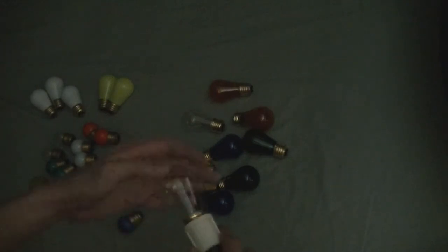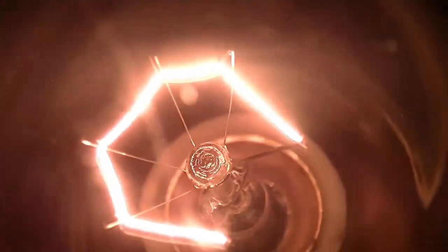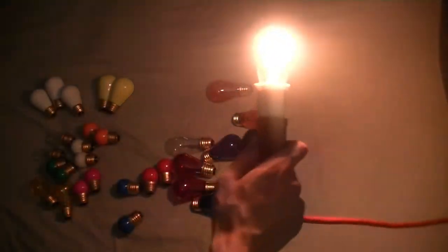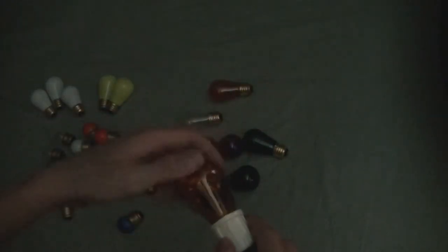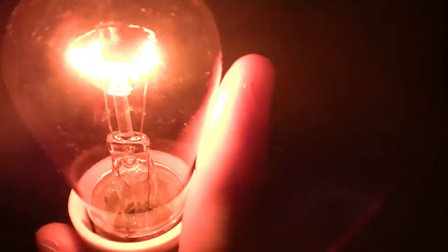We'll do the clear ones next. Typical warm white. Obviously the clear is going to appear brighter than the colored ones because there's no tinting to them. Next we'll do the orange — or amber — looks more amberish to me. We'll say these are amber. You can't really tell on camera, but this is actually a nice amber glow.